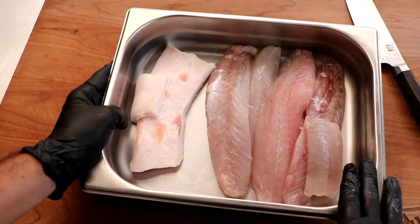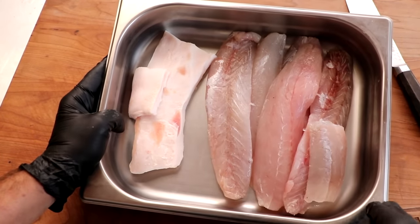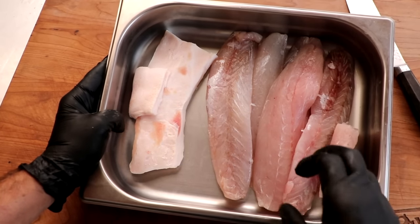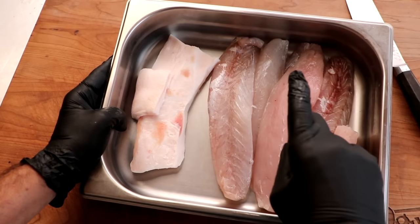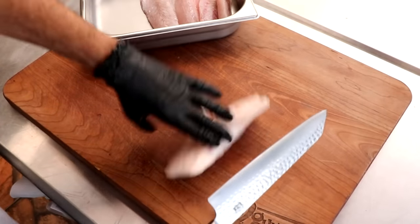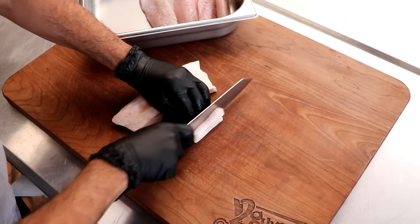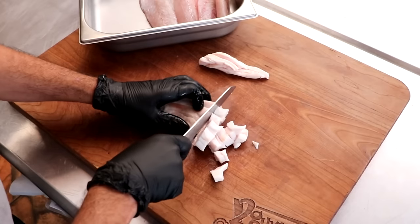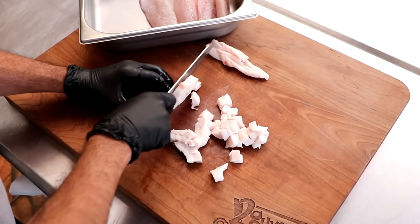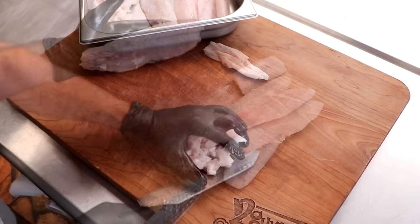I'm going to be using a white fish for this — this is a sea bass. I'm also going to be using some pork back fat. You can literally make this recipe with just about any fish that you like, so find your favorite fish and adjust the recipe. As far as the pork back fat goes, you don't have to add it. You can make this a 100% fish sausage. I'm adding it because I think it's going to add a lovely flavor, a nice creaminess, and make it nice and juicy — but totally optional.